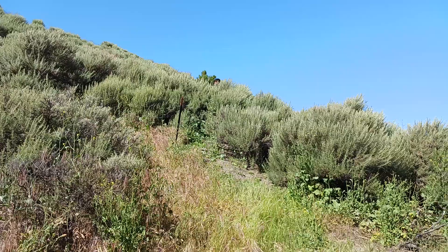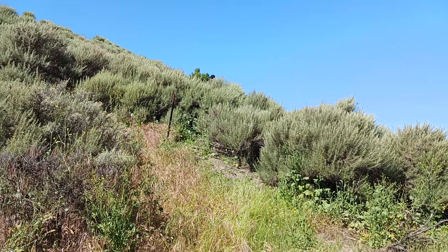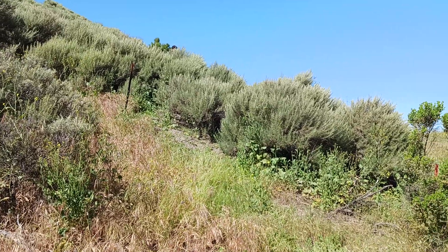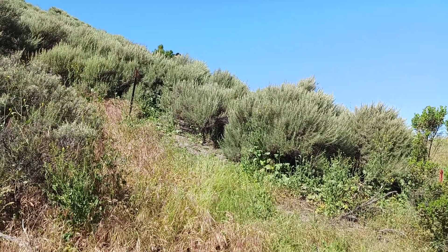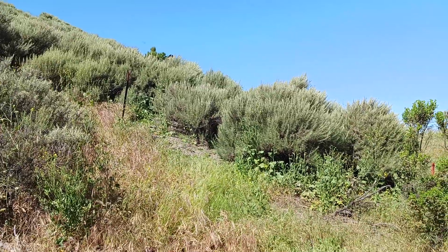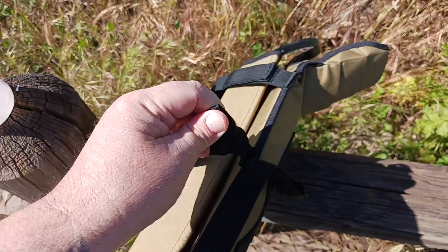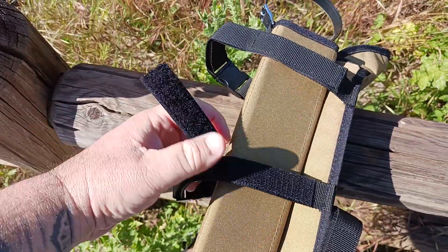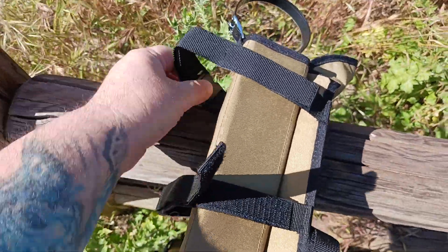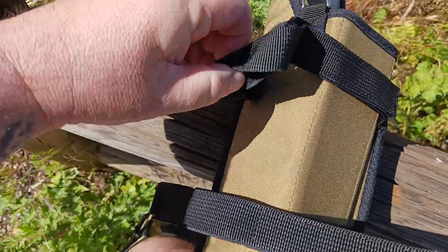I'm doing this with one hand, which kind of shows you that you could manage it solo. There's actually a guy right there literally traversing down the trail — he wishes he had rattlesnake gaiters, I guarantee it. Anyways, here's the hook and loop closure right there. If you had to do this with one hand you totally could — you just adjust it to where you need it.